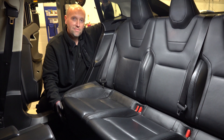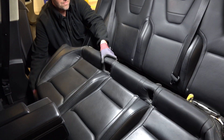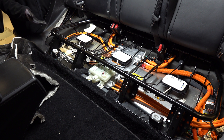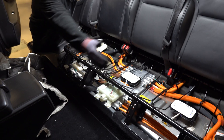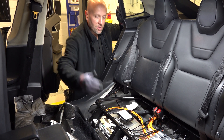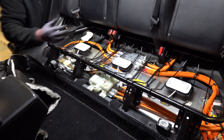Let's remove the seat. That's the seat base removed. Next thing to do is remove the sound deadening and we're now presented with the seat base frame, which needs to be removed using the bolts securing it around the perimeter including the seat belt location points. After we've done that we're going to access the HV test point underneath the junction box.